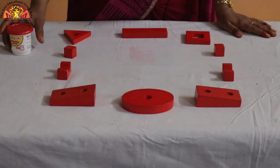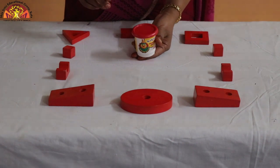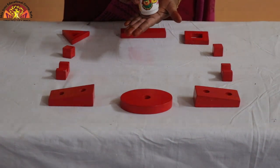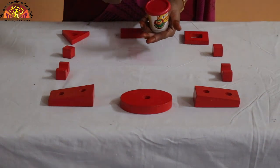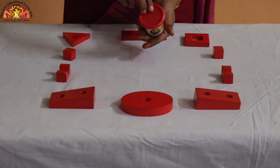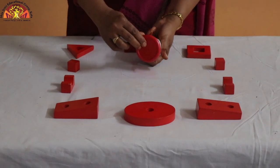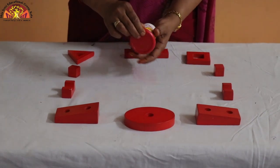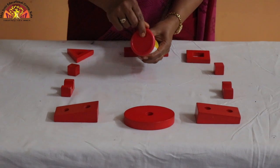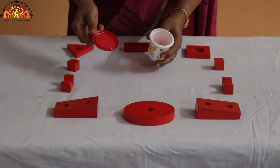So kids, what do we need for this activity? We need a box of clay like this. Take your box of clay in one hand and use your thumb and finger of the other hand to push it out. Turn the box and push it like this — turn it and push like this. Now your box is open.